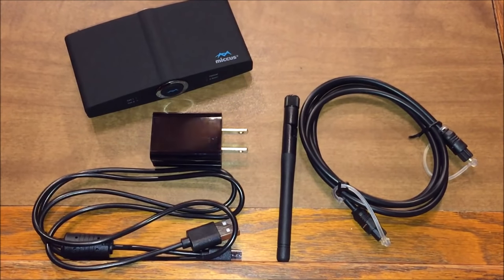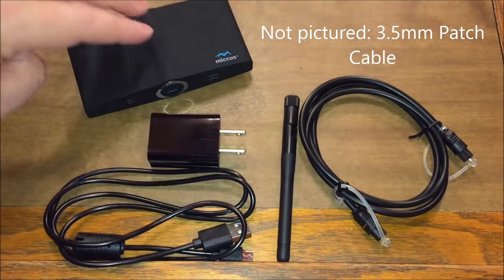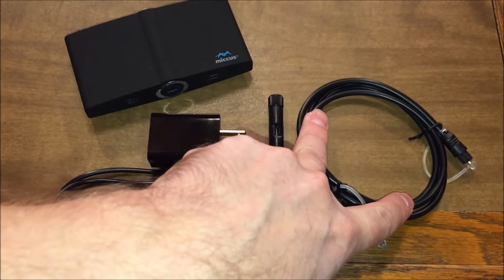When you open up your new MICUS 2.0 receiver transmitter, you're going to get all of these great accessories. Right here you have a USB cable — you'll connect that to the charger and then hook that cable to the back of the unit to power it. You'll also get an antenna as well as an optical audio cable.